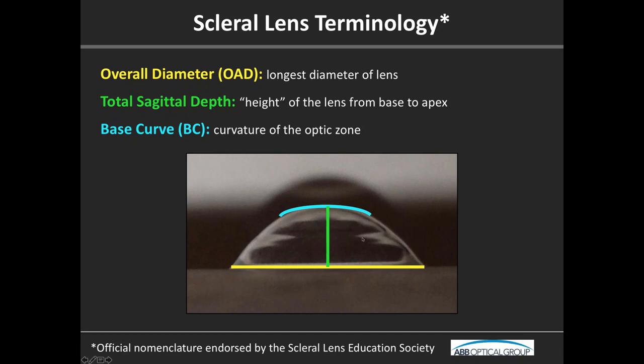The feature unique to a scleral lens is sagittal depth — the height of the lens from the base to the apex. That's really important because it's the underlying principle of how we fit the scleral lens. We essentially are fitting the sag, or sagittal depth, of the lens to the sag of the eye itself.